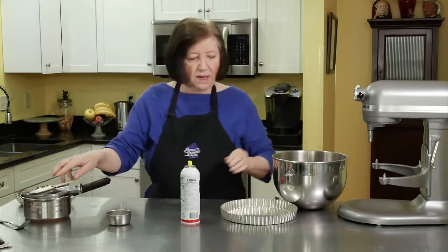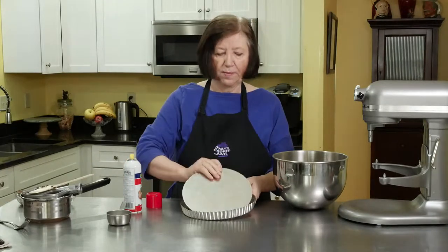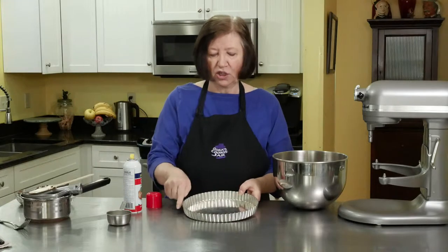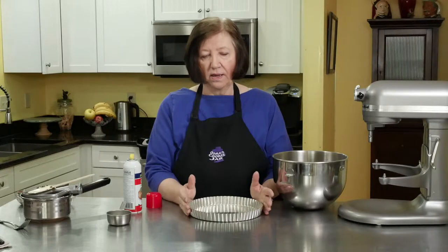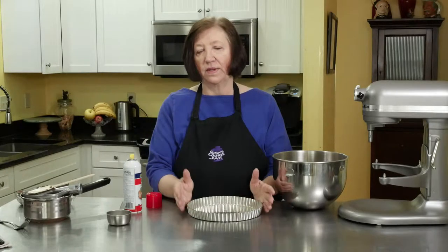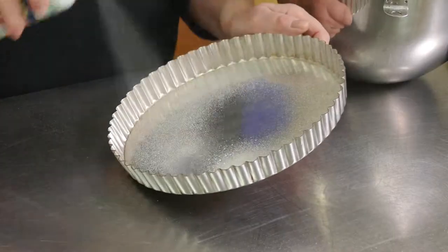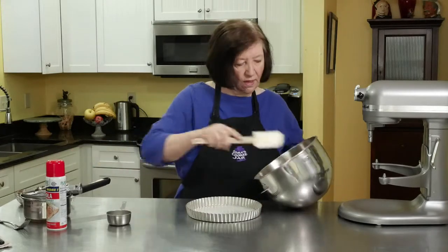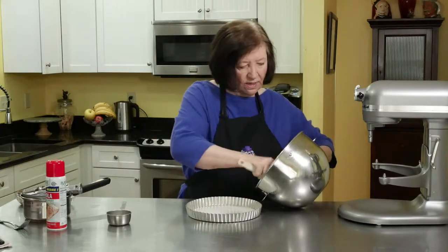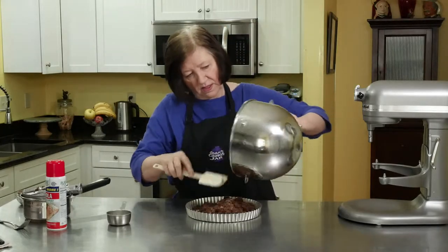In front of me I have a nine inch tart pan with a removable bottom. It's a round one, nine inch diameter. If you don't have one of these you can use a nine inch springform pan. If you don't have that, you can just use a regular pie plate and you just won't unmold it. I'm going to just spray it lightly and now I'm going to get all my tart stuff in there.